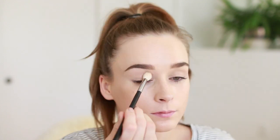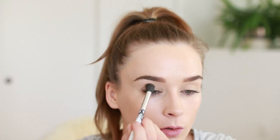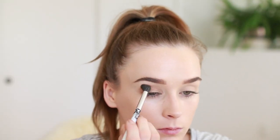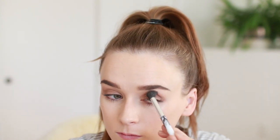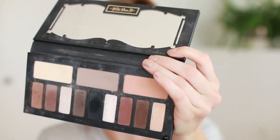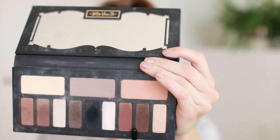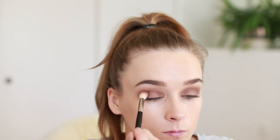Then I'm taking this light brown color on a fluffy brush and layering that up, starting with just a little bit, sweeping it up towards the brow bone and all over the lid and crease area, then going back for a little more color to build it up slowly and kind of smoke it out. Then I'm taking this warm darker brown color and blending that in the crease.